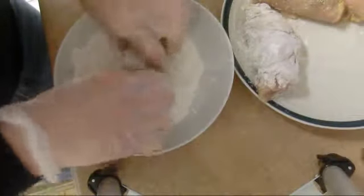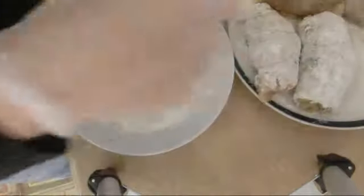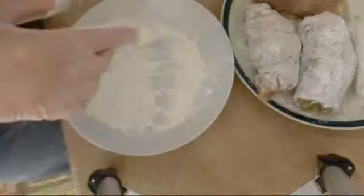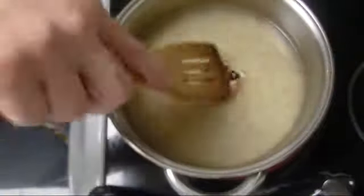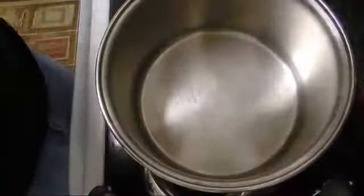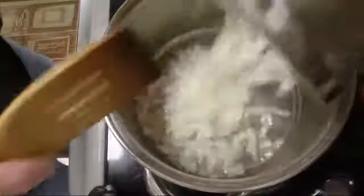Dust it with the flour and put it back on the plate. We're dusting it with the flour to attract brownness and protect the flesh at the same time. Now for the brown rice — I'm going to boil it first. I'll add some salt, add the dry lime, cover it, and put it on high heat until it's boiled.